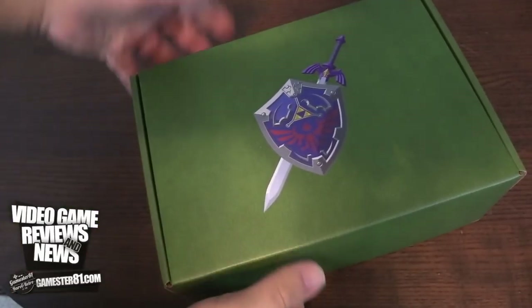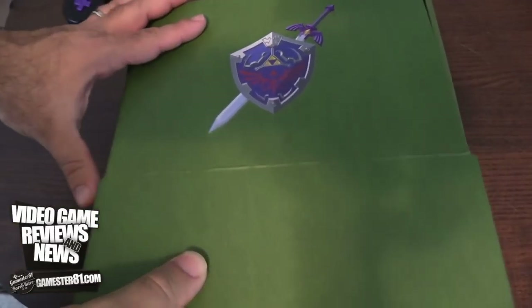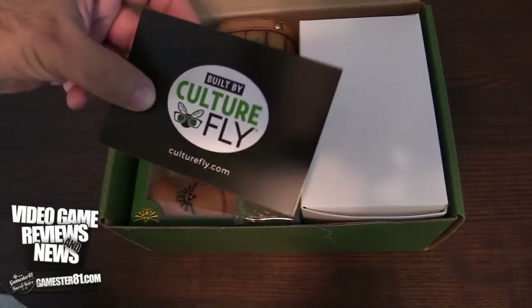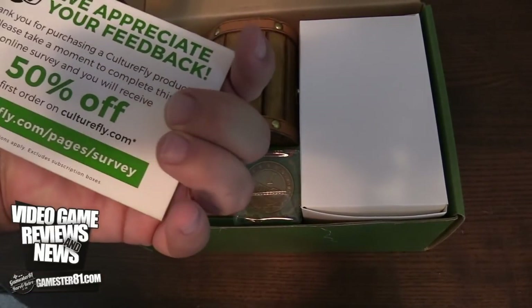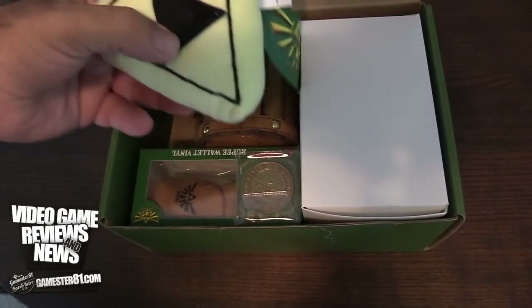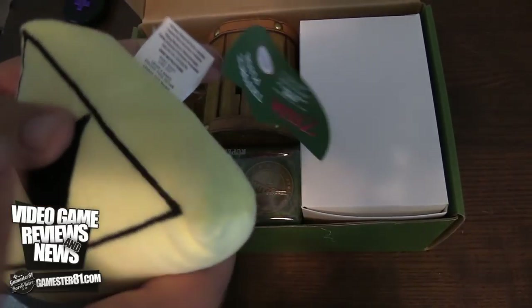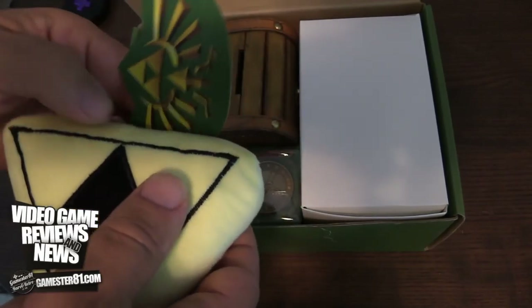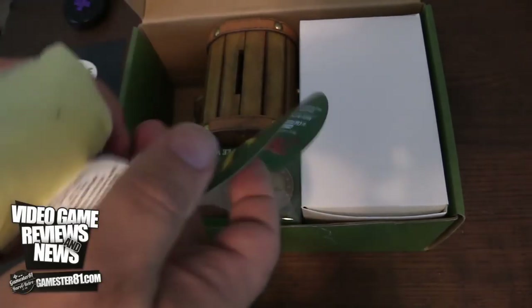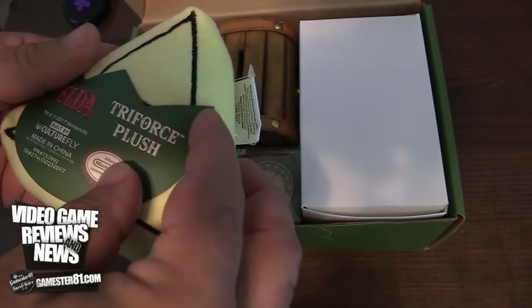Let's take the sleeve off. If you're a big Zelda fan like I am, it's definitely something to check into, possibly. This is Culturefly, the company I mentioned before. You get a 50% off coupon. This is a plush — Triforce plush. Previously I did another unboxing of their Nintendo products — Game Boy, Super Nintendo, NES. Kind of a cool small Triforce plush.